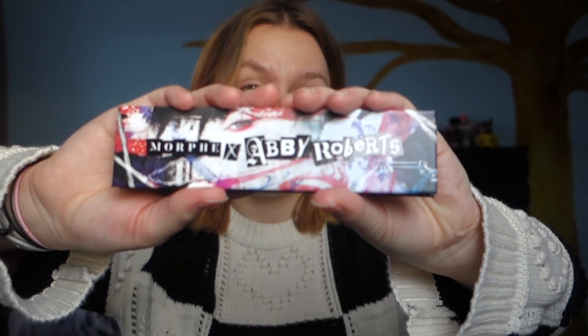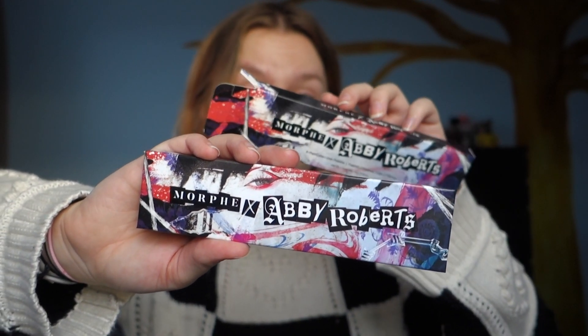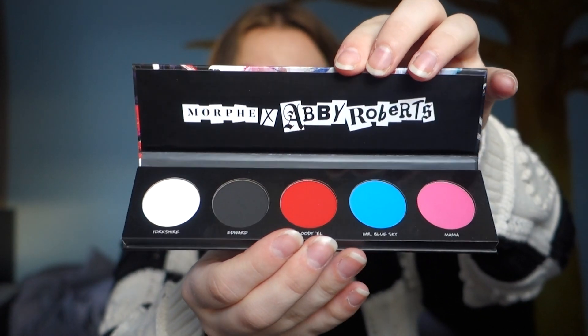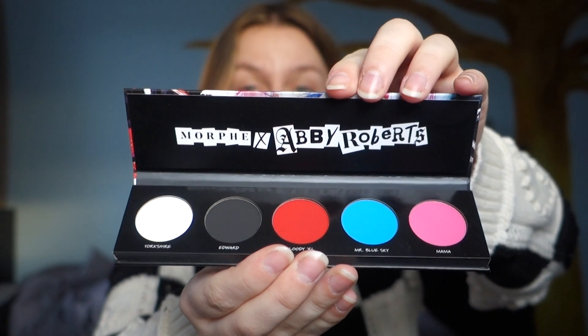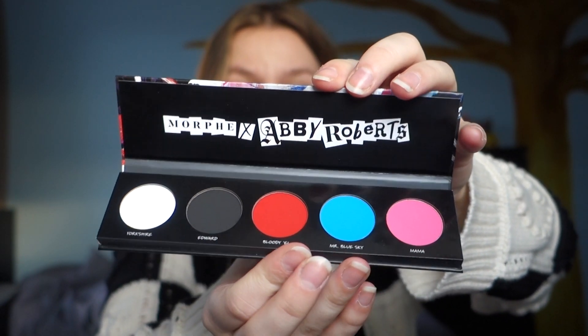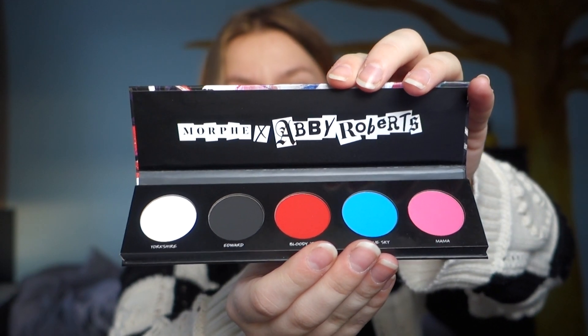The packaging is the same aesthetic as the box it came in. When you open it, the colors are so bright. I love how two of them are the brightest and the pink is a little bit less bright but still very pretty. The white shade is called Your Shade, the black is Edward, red is Bloody, blue is Mr. Blue Sky, and pink is Mama.